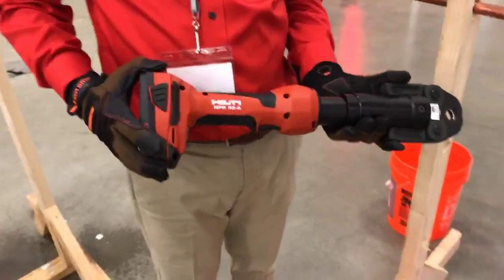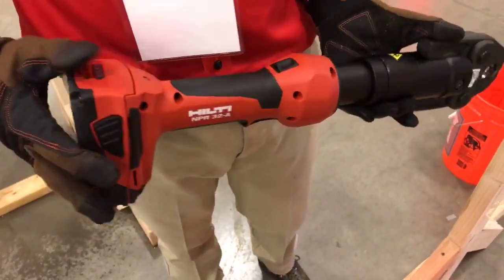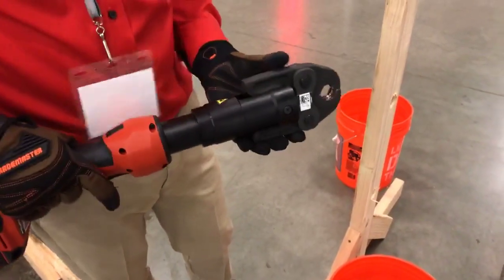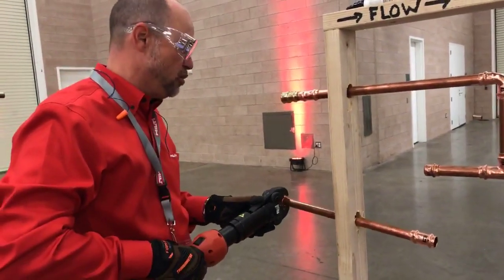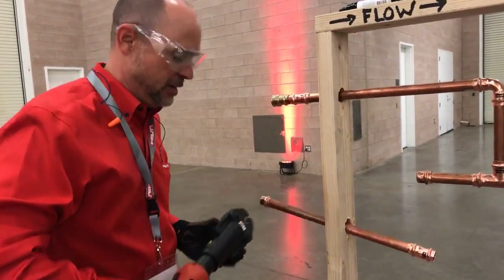I'm glad today to be able to present to you Hilti's NPR32. This is a 22-volt tool on Hilti's battery platform that gives customers and contractors the ability to press pipe fittings instead of sweating pipe. I'm going to show you right now how easy it is to press this pipe fitting.